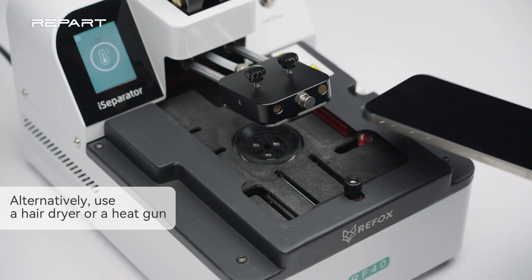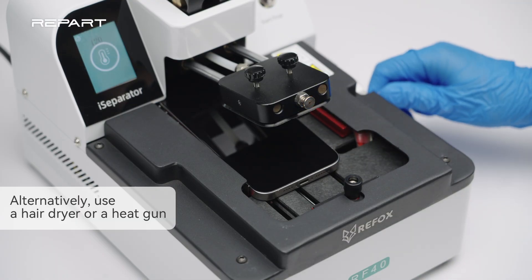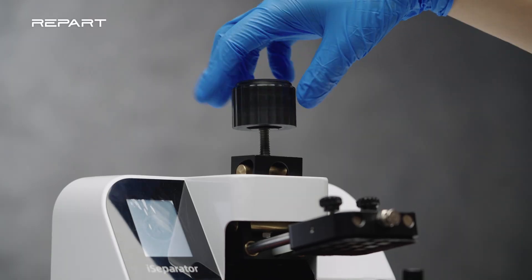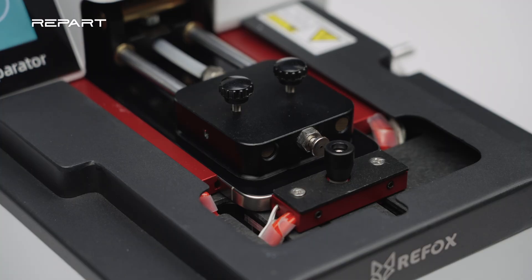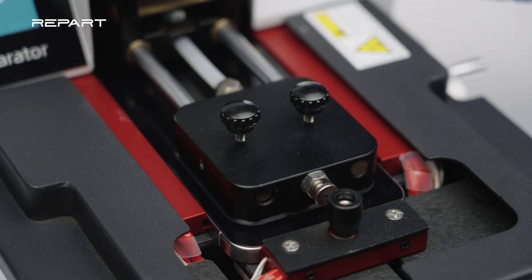Place the iPhone face up on an iPhone separator. Set the separator's heating temperature to 80 degrees Celsius. Fix the iPhone with the clamps and lower the suction cup. Start the heating, then press down the suction cup to secure it to the screen.